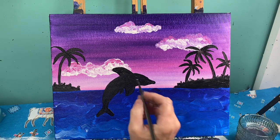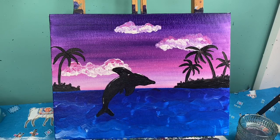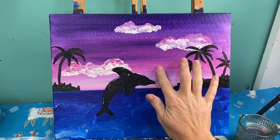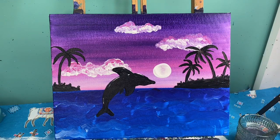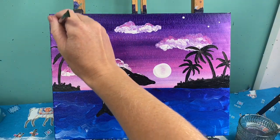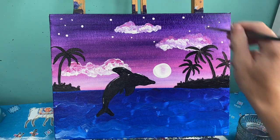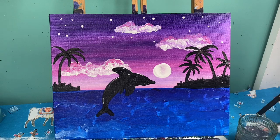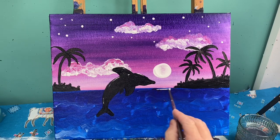With my itty-bitty brush and some white paint, I'm going to add just a small highlight to my dolphin's back. Then I'm going to take my finger with some white paint on it and lay out where my sun is going to be. I do always love adding some stars in my sky, and since this is at sunset, you can toss a couple of stars in the top of your sky if you want. With my baby brush and white paint, I'm going to make some small lines right underneath where my sun is setting to show the reflection of the sun onto the water. It's okay if these white lines blend in with your blue — they're supposed to.